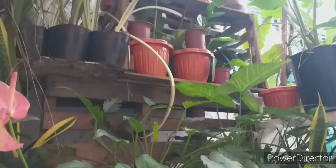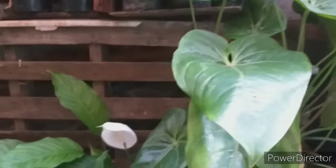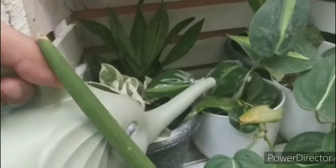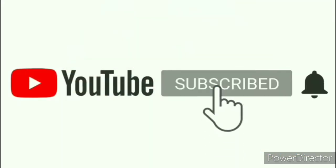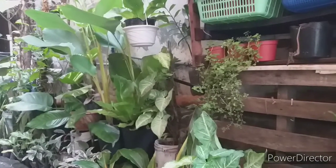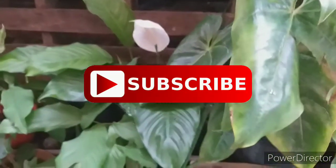What's up everyone, it's another week and welcome back to the garden. For our project today we will be transplanting our Philodendron squamiferum. Again, welcome back to the garden — if you haven't subscribed to this channel yet, please subscribe for more DIY projects and gardening tips.